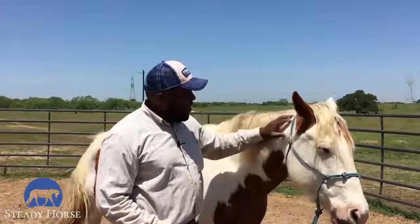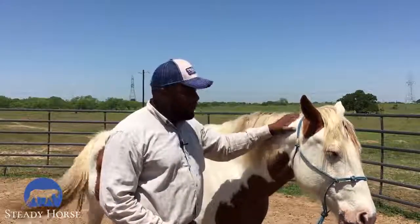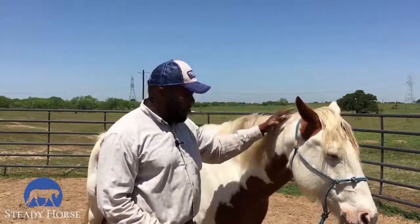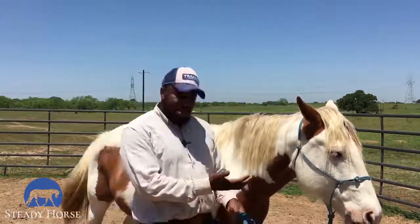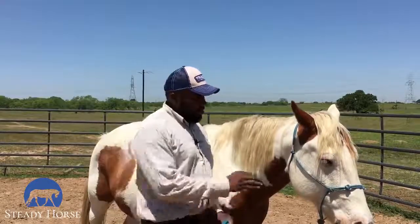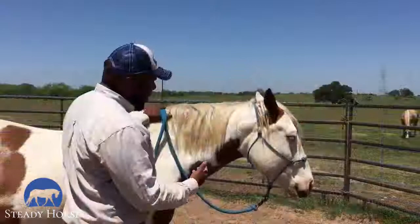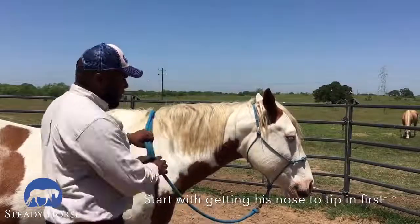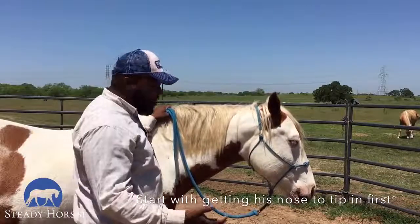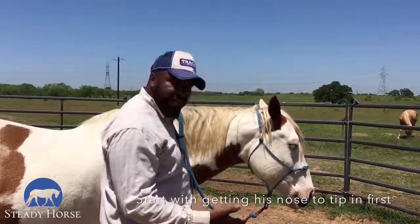What we're going to be working on is starting to teach them how to soften. When we teach our horses to soften, the way to start is with getting them to move laterally for us. I'm going to go ahead and show them how to flex. When we flex, I always start with getting the least amount of give.